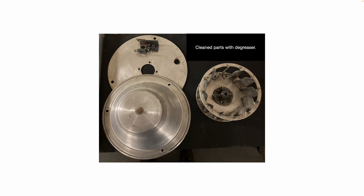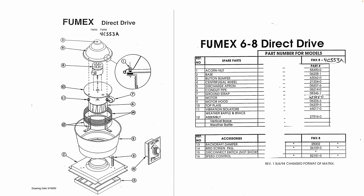Make sure nothing's cracked, broken, or bent. Here's a parts breakdown — this is an 8-inch direct drive Fumex fan, original manufacturer, even though it had a Dayton logo on the side of the unit. It is controlled by a thermostat. This particular motor is only a single speed motor, not variable speed.